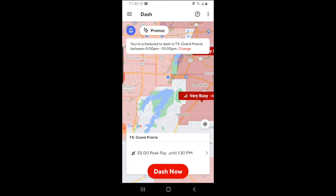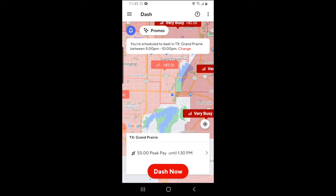Keep in mind that you may not always be able to extend the end time because that's going to be based on driver and customer demand. It's important to remember that when you are ready, you still have to actually press the dash now button. So when you're ready, click on dash now.